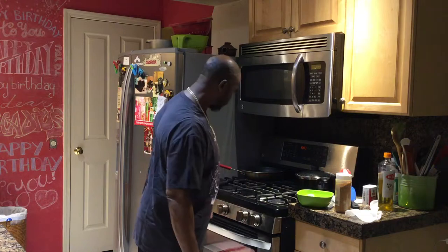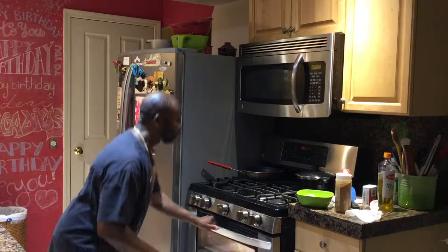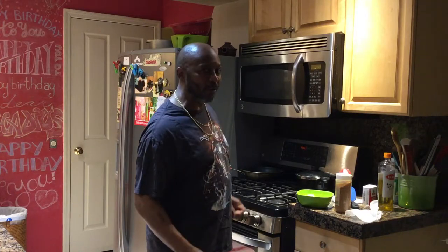There's the shrimp. Let's check on this salmon in here. Oh yeah, browning, man. Okay. Now, oh yeah, check this out. I'm going to show you a little something I'm doing in here.